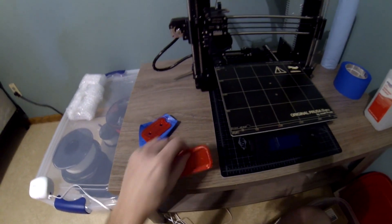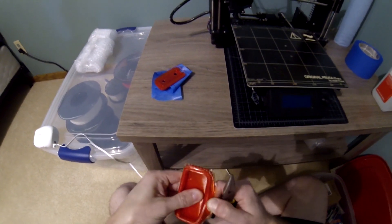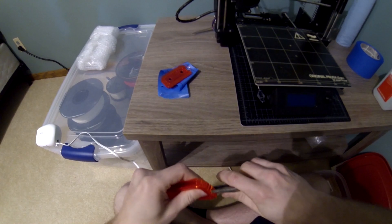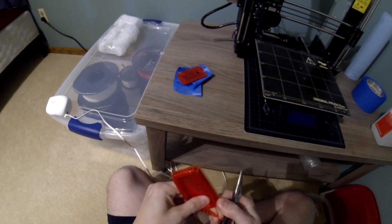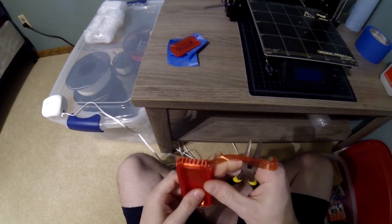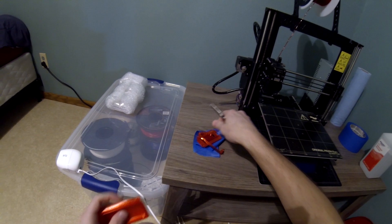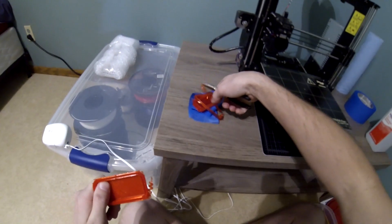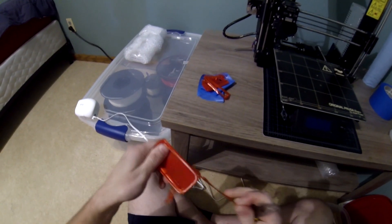We'll have to print it a different way. Let's see if we can at least rescue this one, because this is the important one I need to seal the hatch with. The other one was kind of a nice-to-have, wishful thinking. This one might actually work — it's really rough, but since we're using silicone to seal it in place in the hatch, I think it'll actually come out nice.